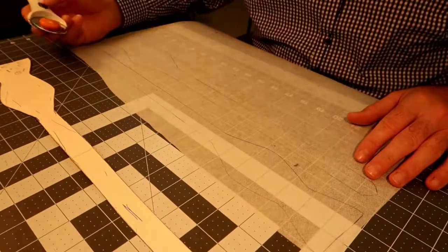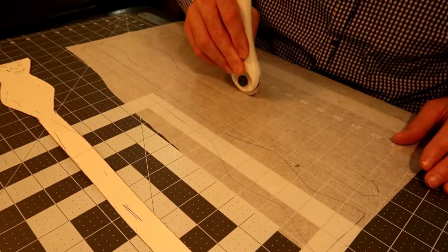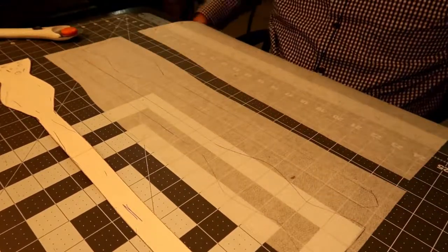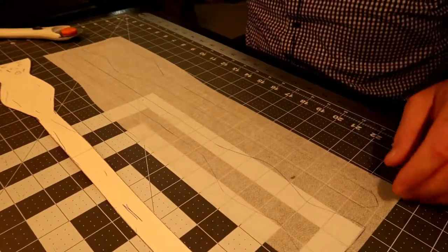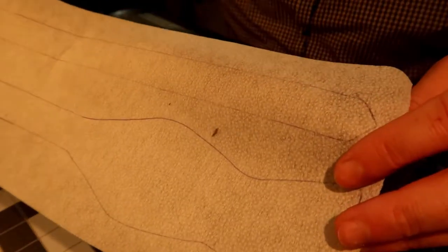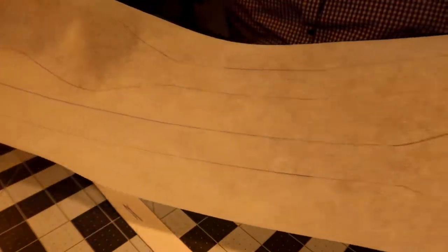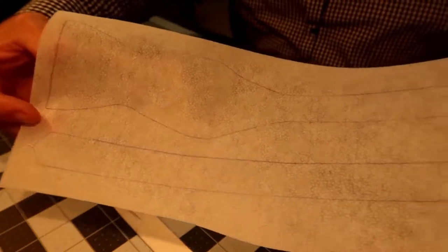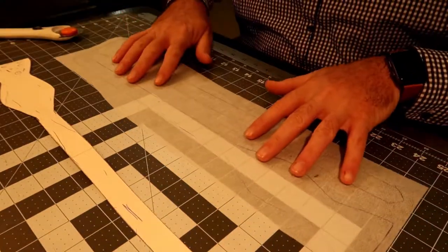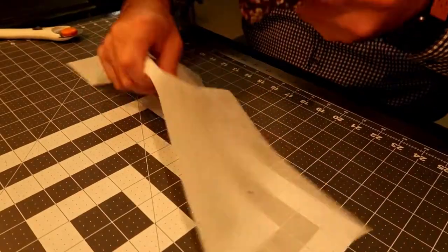There we go. I'll take my cutters and do a quick cut of this material, then put the rest away. This is what I'm going to use to fuse to the back of the material — I do this for all the bow ties, whether they're cotton or a thicker material. Now all you need to do is line this up on the back of the fabric.